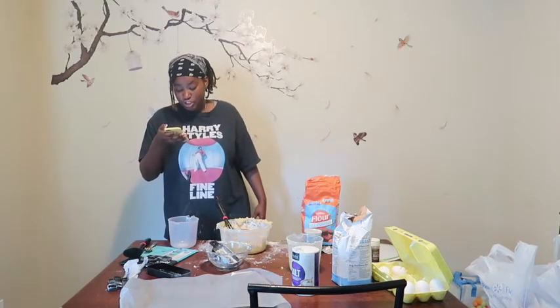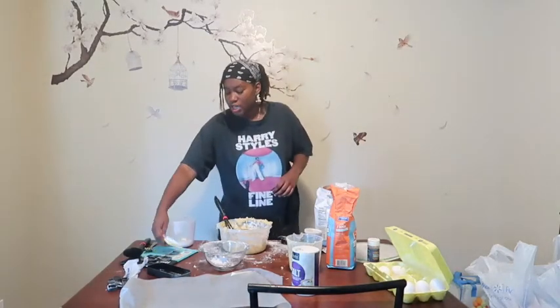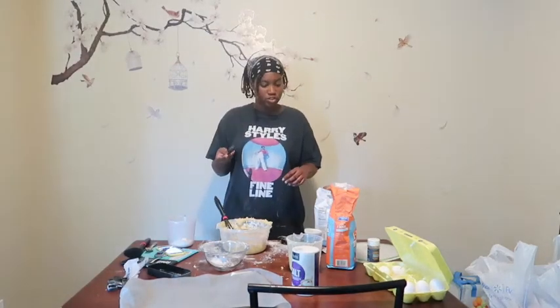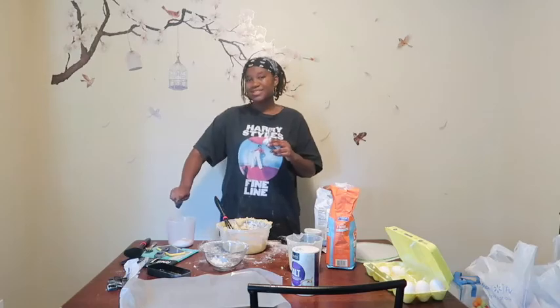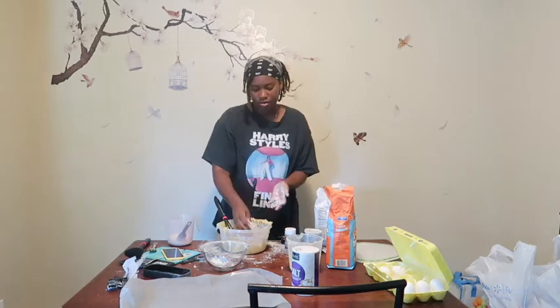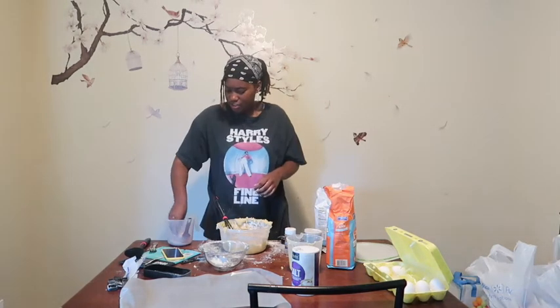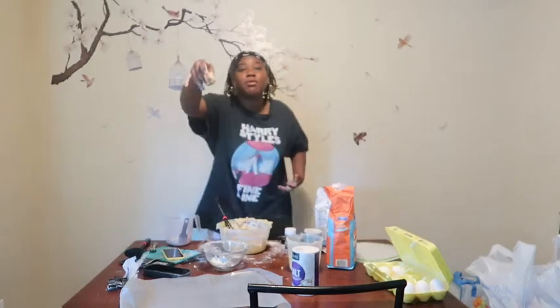In a separate bowl, combine a half a cup of sugar and cinnamon together. Half a cup of sugar, two tablespoons of cinnamon. One tablespoon. Two tablespoons. Let me get some flour on my hands. I'm going to get a bowl, dip it into the cinnamon sugar, and just place it on my baking sheet.